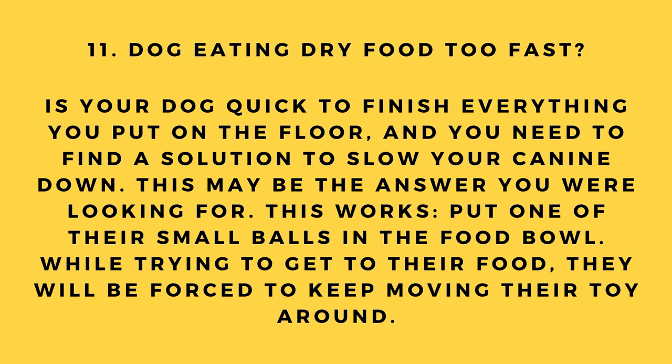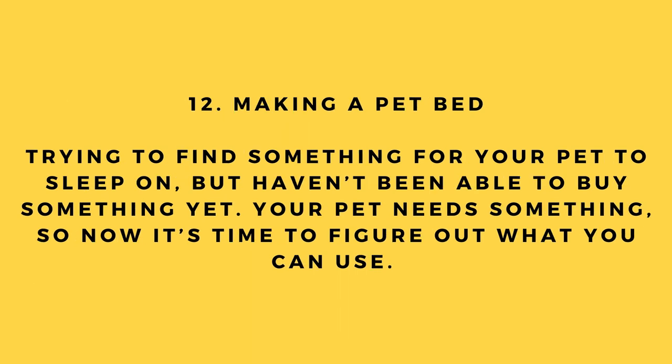Hack number 11: Dog eating dry food too fast. Is your dog quick to finish everything in the bowl? Put one of their small balls in the food bowl — while trying to get to their food, they will be forced to keep moving the toy around, slowing them down.